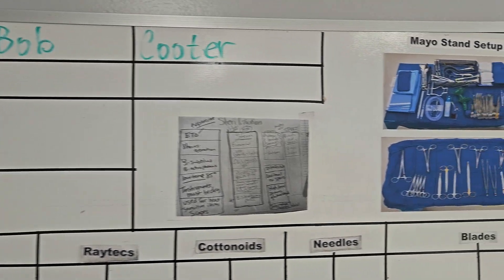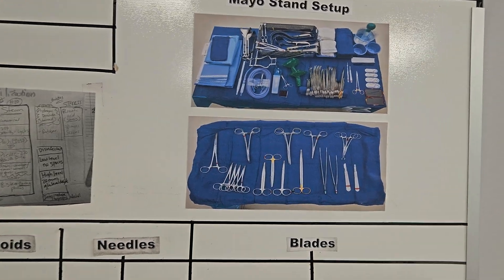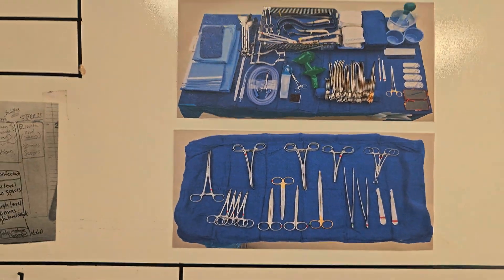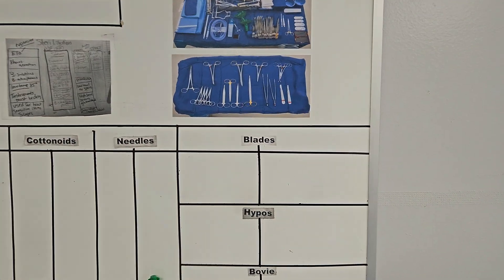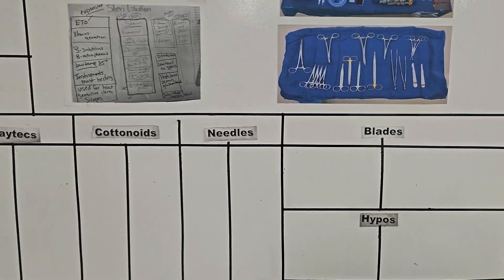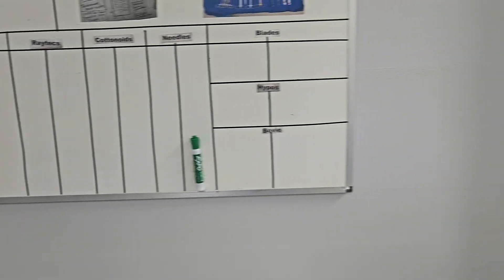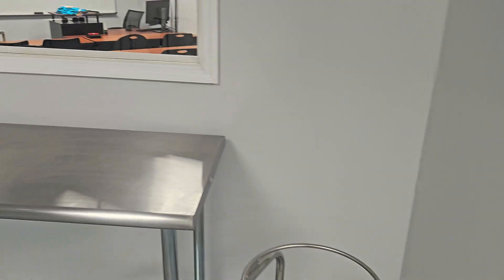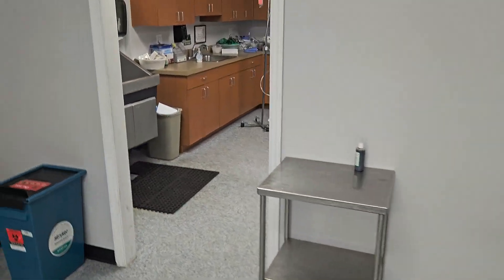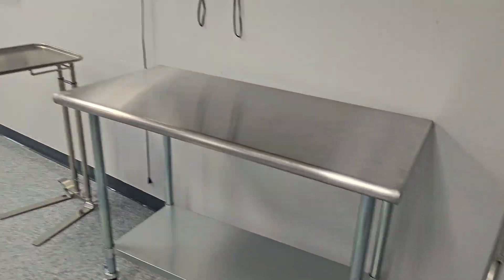Setting up a mayo stand with instruments, setting up a back table, getting a perspective on what that is — and going through a count of blades, hypo, bovi, needles, cottinoids, raytex, and so forth. Anything that's countable that can get lost in a patient needs to be verified with a count with a nurse — redundancy, three times. Skin, closing peritoneum, and that skin closure again. Redundancy is important.